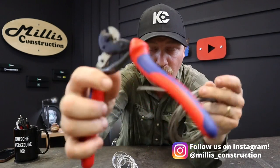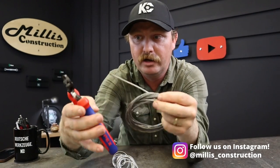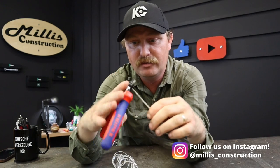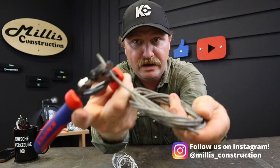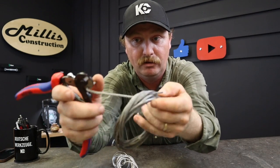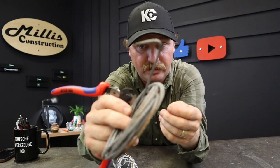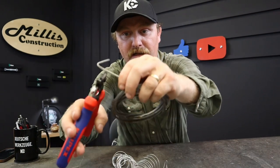You have that hole in the top blade, and if you wanted to get a bend in your cable, it'll even fit this big cable. This cable I'm using is pretty well the maximum size, but you can put that in there and actually use it to bend the cable back on itself. It works really well — you can get a good little bend in your cable there with that little hook that's in it.